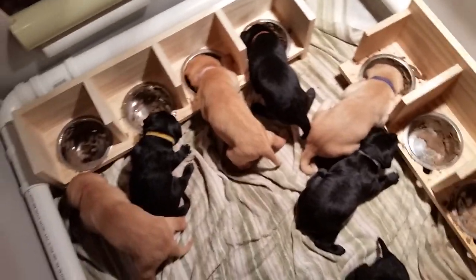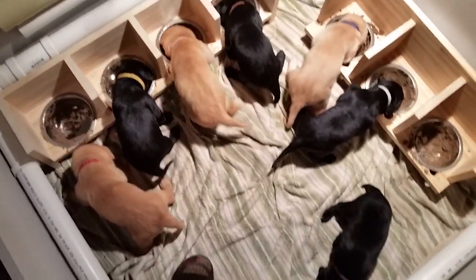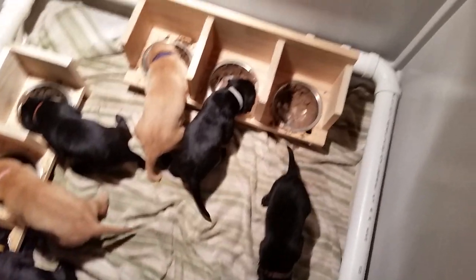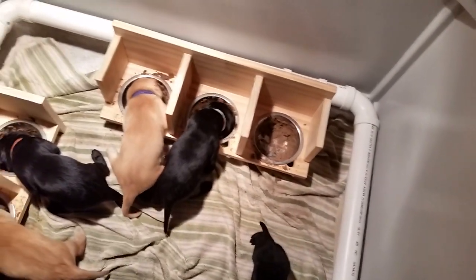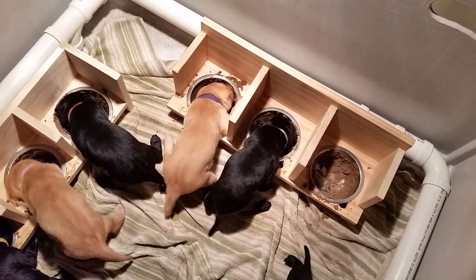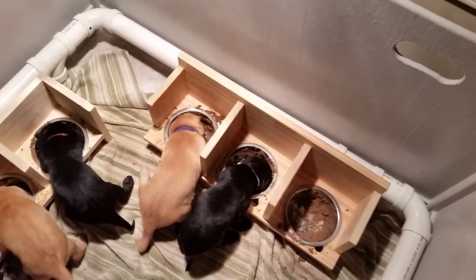Everybody's starting to back up. This makes cleanup so much easier — those bowls will pop right back up out of there and go in the sink after Tilly's done with them, and I can wipe down these feeders and set them off to the side. They're ready till the next time.